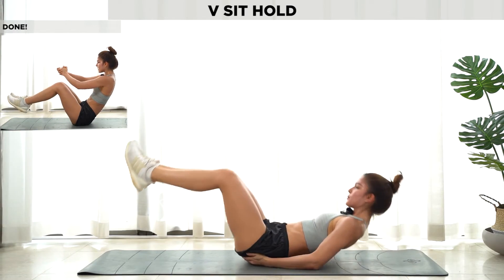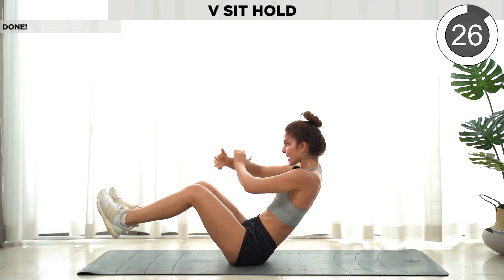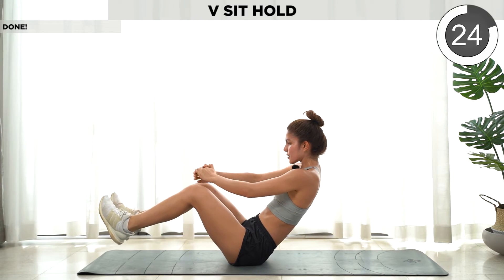Last one — we're gonna do a plank and hold. This is the last exercise, so finish it strong!